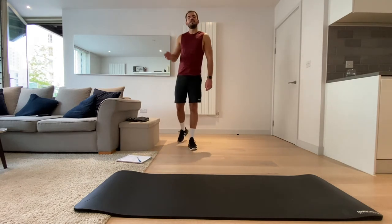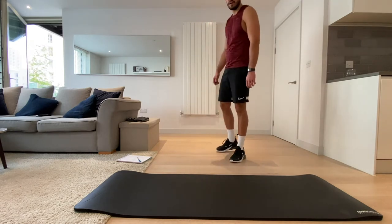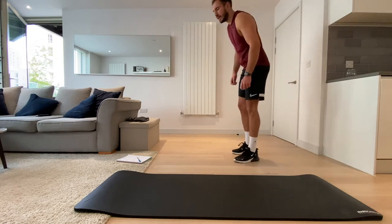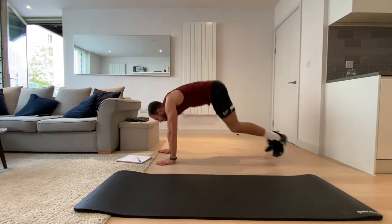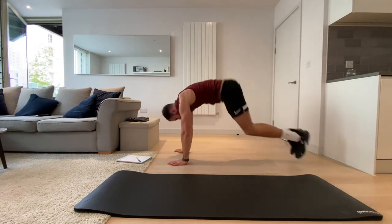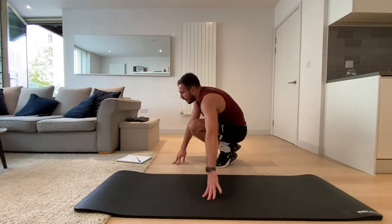Okay, we're going back to the frog jumps now — we're going in about 10 seconds. Frog jumps — let's go as quick as we can, really elevate that heart rate. Three, two, one, let's go. Three, two, one, and rest.